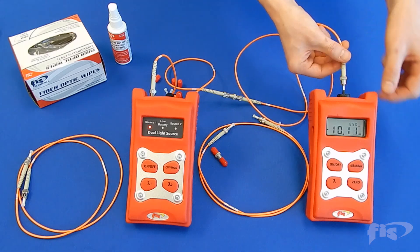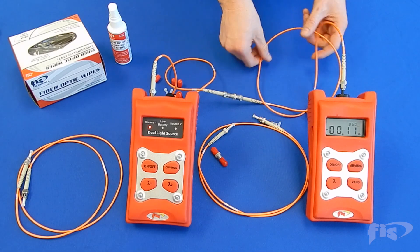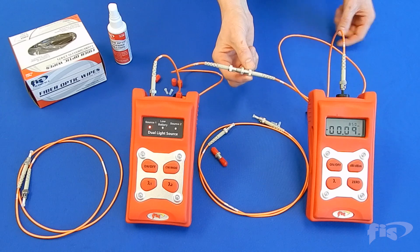Remove the reference cord from the power meter port and attach to the test cord adapter. Insert the other end of the test cord into the power meter. The reading on the power meter will give you the loss on the connector mated to the reference cord only.